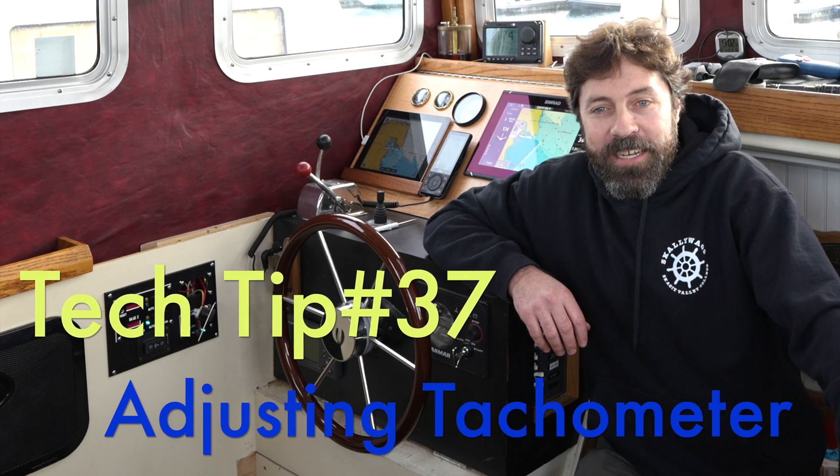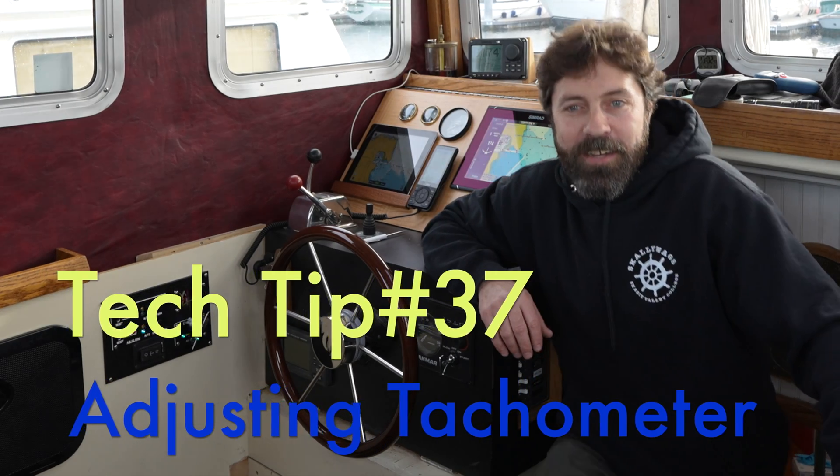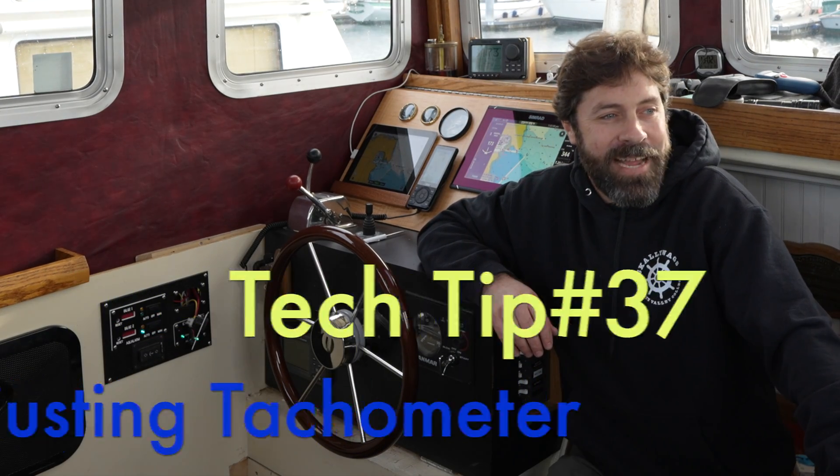All right. Hey everybody, Marine Tech Matt here. This is Tech Tip number 37, adjusting your tachometer.